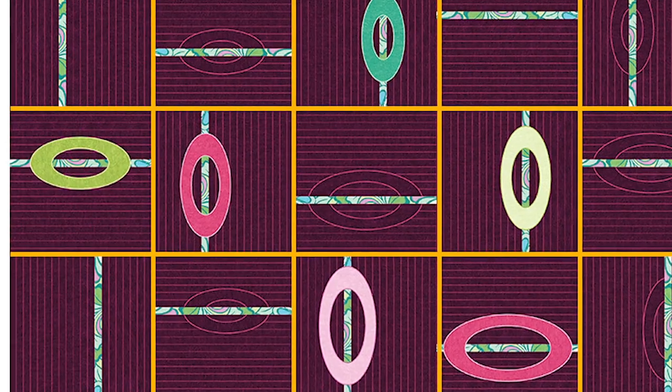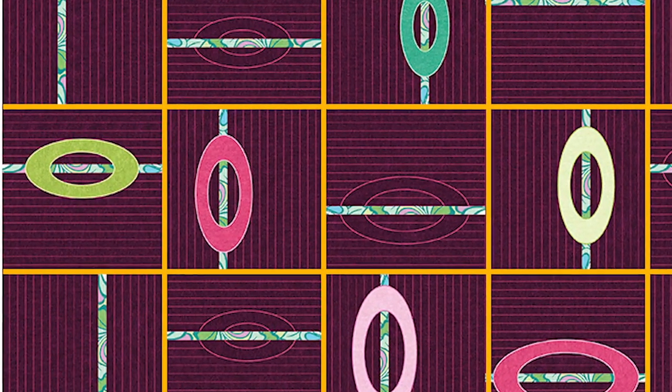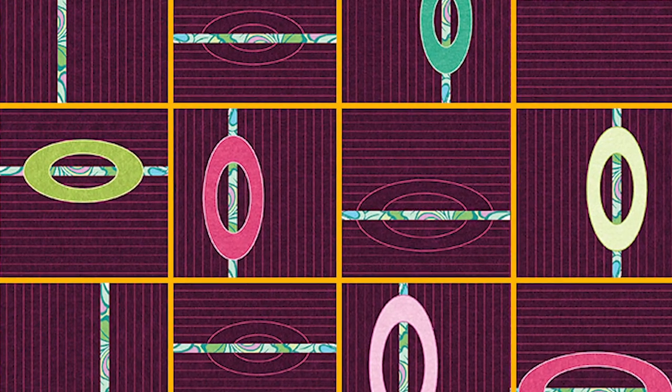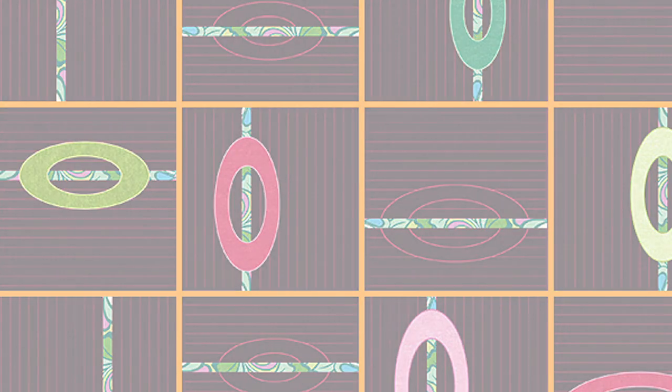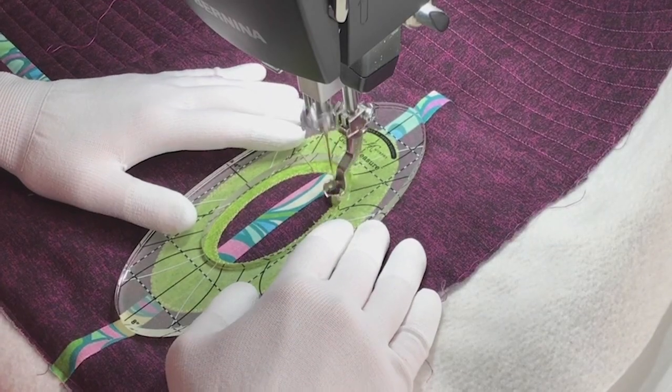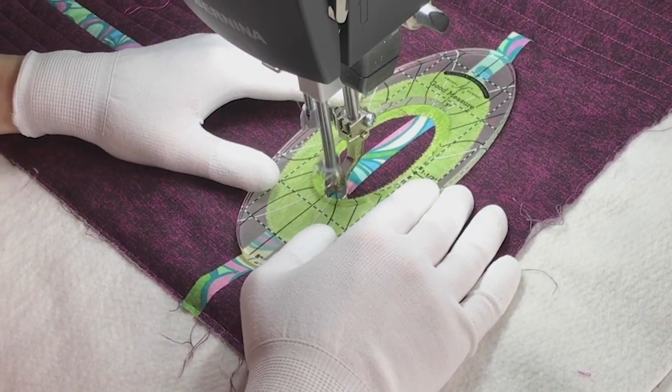Of course if you're on a long arm you would work row by row from the top to the bottom of the quilt. All the ovals are designed to match with the quilted ovals that my oval rulers produce, and here I'm quilting the inside of the oval.